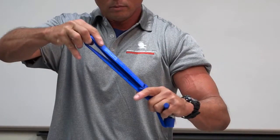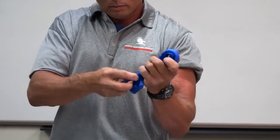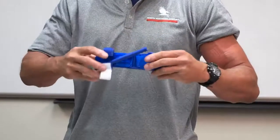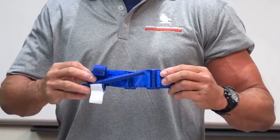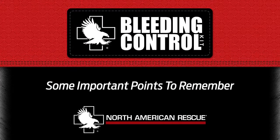Fold the band back and adhere it to itself. Flatten the loop band, then place the buckle in the middle of the flattened band. Fold the CAT in half, placing the buckle at one end. Secure the rod inside a clip to lock it in place. The CAT is now ready to be used for future training.